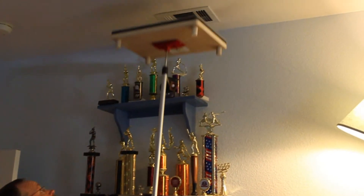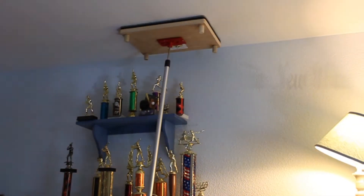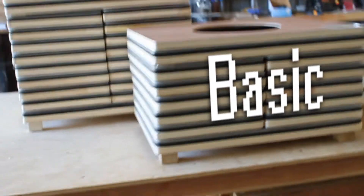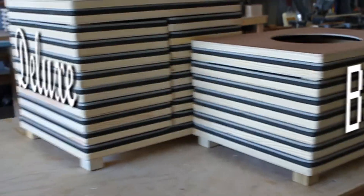Duct blocks are based on the pan and pole concept that has been used in California for many years, but now the concept has been perfected. Duct blocks come in two size sets: the basic set and the deluxe set.